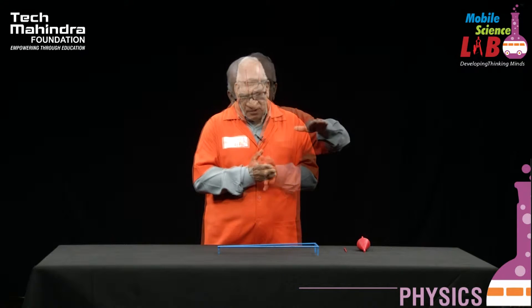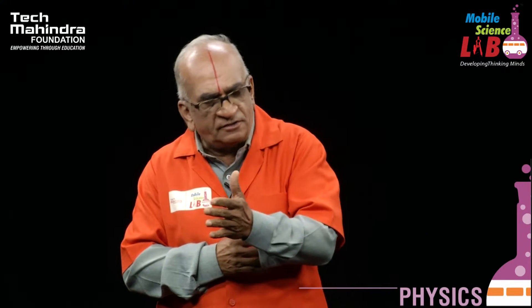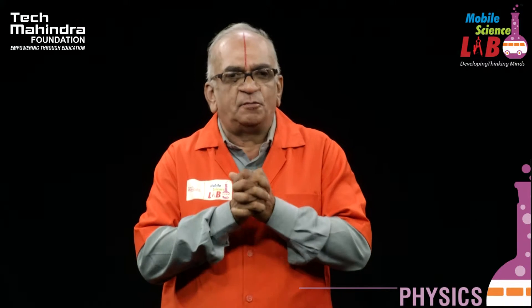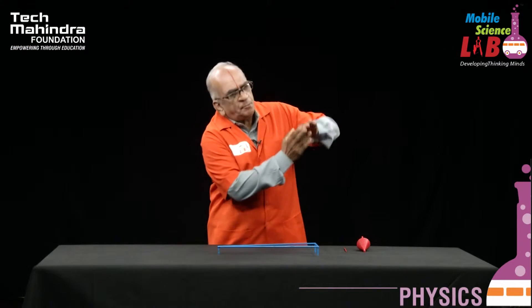Normally, whenever water is flowing, it flows from a higher plane to a lower plane. Similarly, energy also flows from higher potential to lower potential, and so on and so forth. There are many examples of this, but today's experiment is really amazing because the body is climbing up on the ramp without any force being applied on it. Is that not amazing?